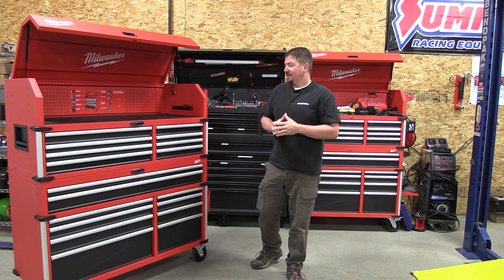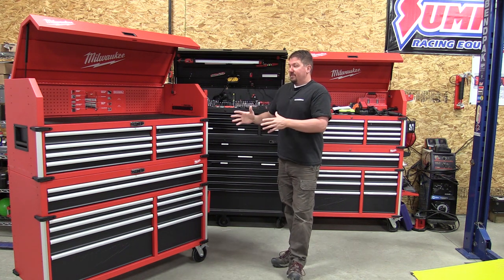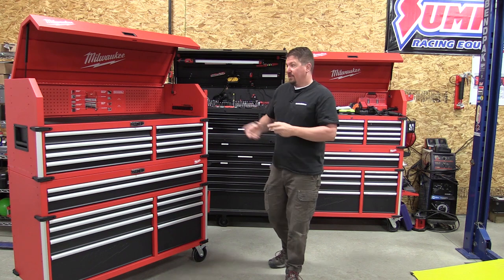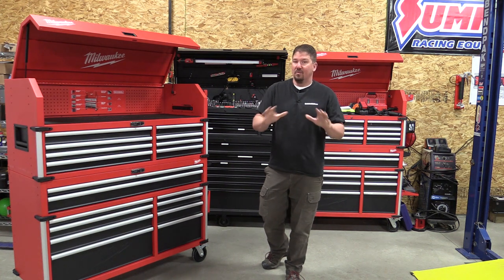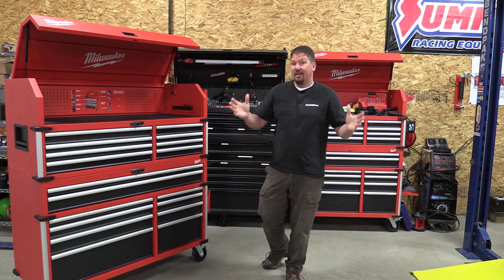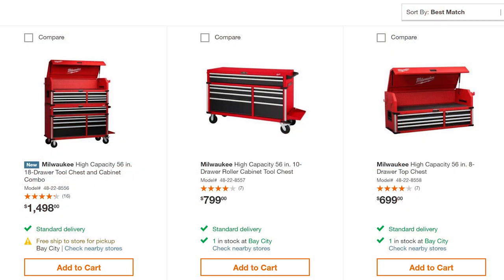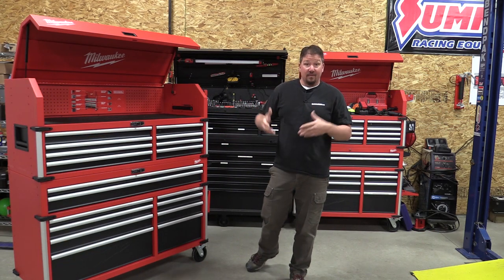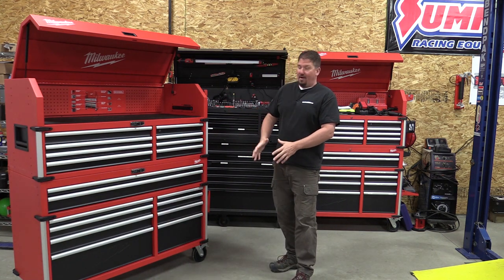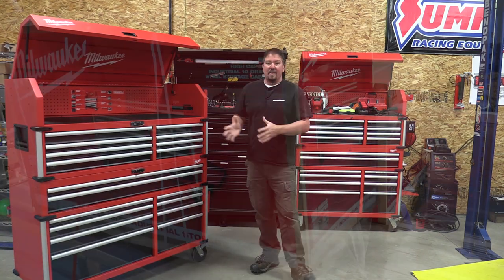We're going to go through assembly, what's on the inside, rip the drawers out, look behind it, look at the bottom, and see what the reinforced framing is. We're going to tear apart some drawers, modify things we don't like, go through the electronic locks, and give you an idea of what you're getting for $1,500. In the store they have three different SKUs. The combined top and bottom SKU is hard to find — don't worry about it. The stores sell it as two separate SKUs, bottom and top, and most stores carry them.